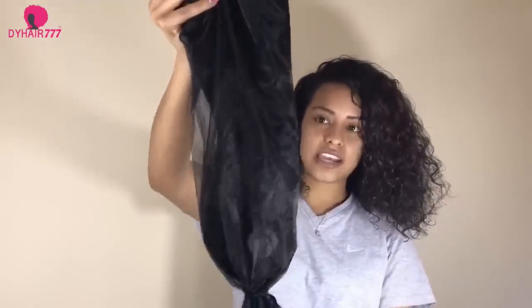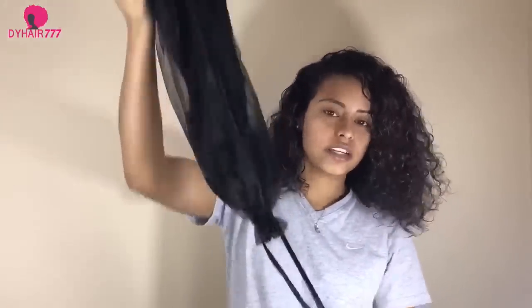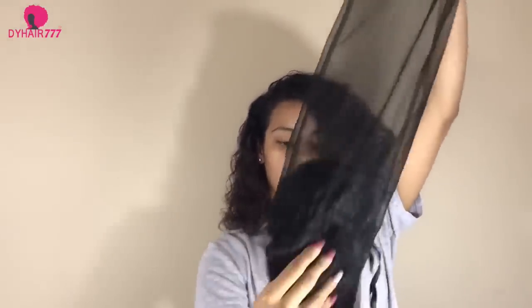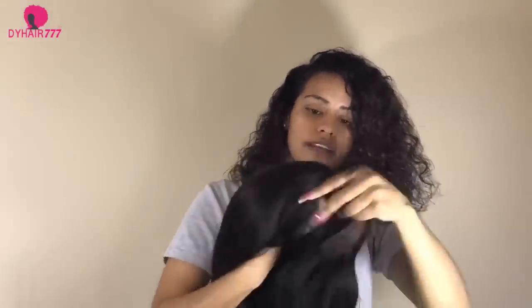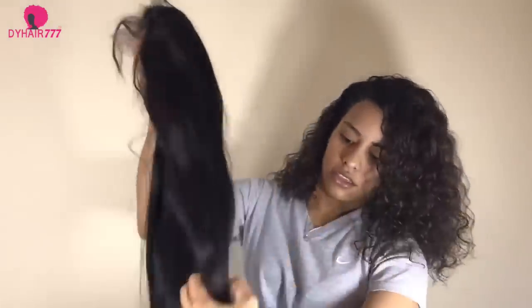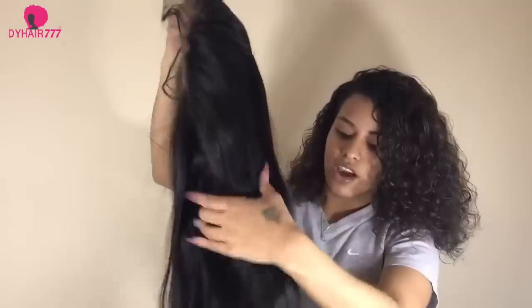Once you take the hair out of the bag, it actually comes in another bag just to protect the hair and keep it tight. I'm going to open it up and show you guys. Once you open it, you take the hair out and it looks like this — you have something around it just to keep it tight inside. This is what it looks like once you take it out; you can see the hair and how it comes.